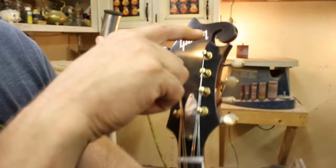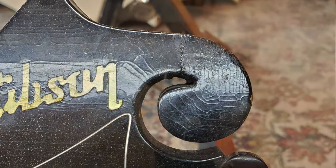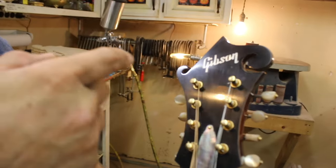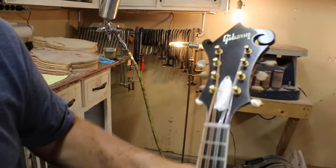Here's the headstock here. This headstock was severely square right there. I came in and rounded it and got a better contour on that, and it came out really well.